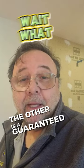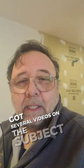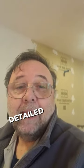The other is a guaranteed fail. Check my channel — I've got several videos on the subject with detailed explanations.